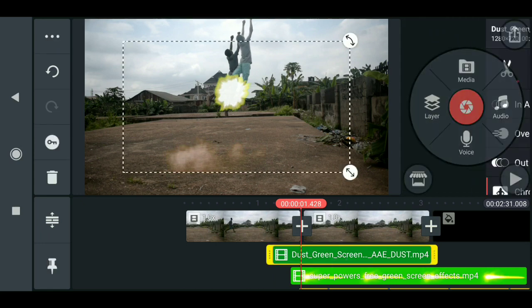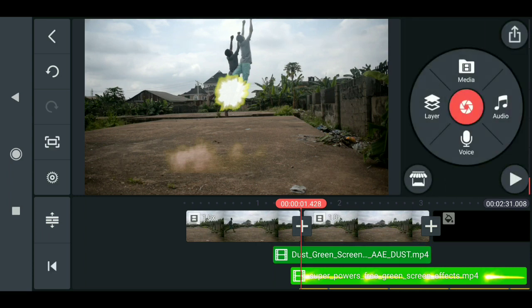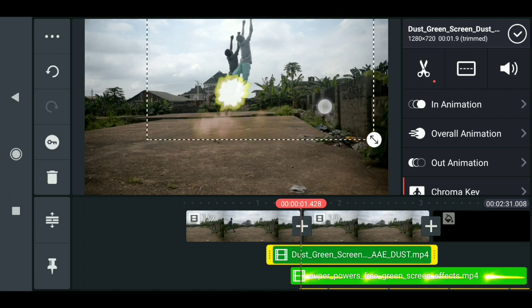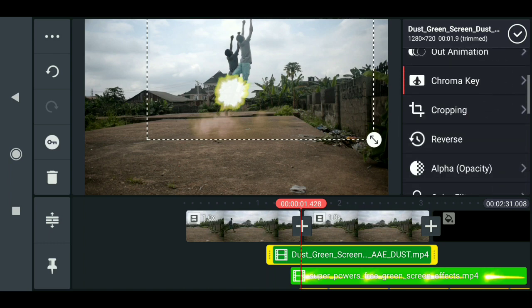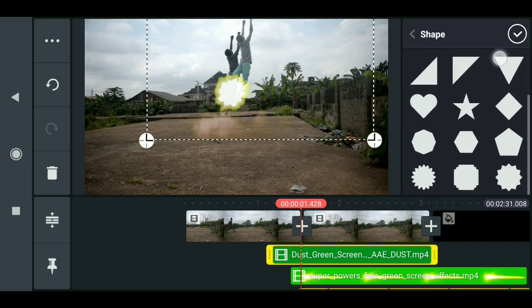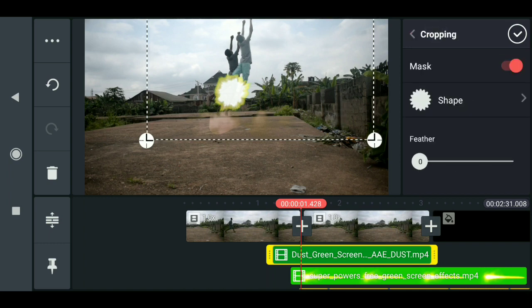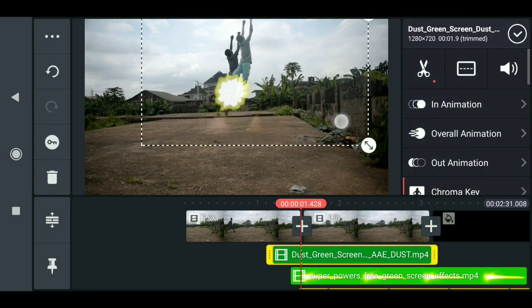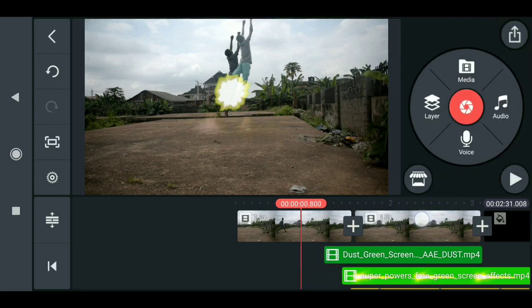Now drag this forward to where it looks like the hero is about to fly. Click on Cropping, enable Mask, and choose a mask shape. Back up, then increase the feather to about 50-100, and press OK. When you play this you have something like this.